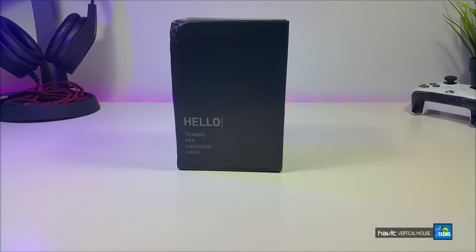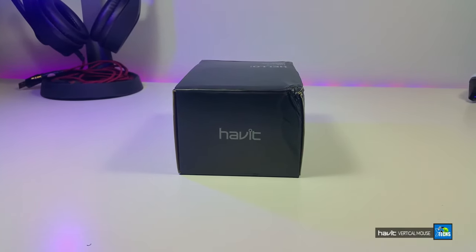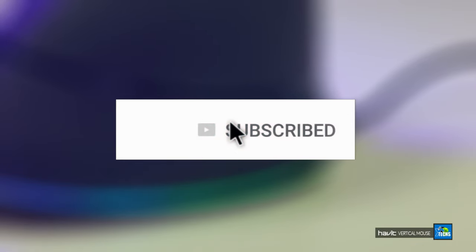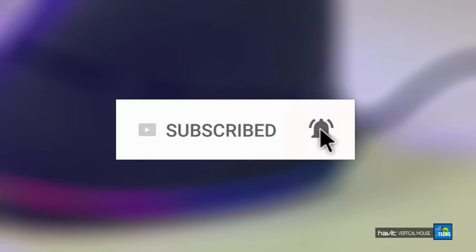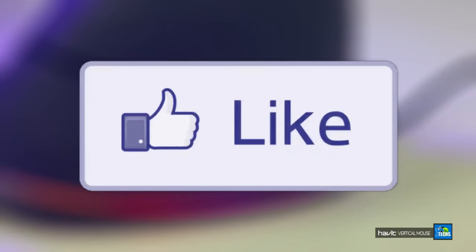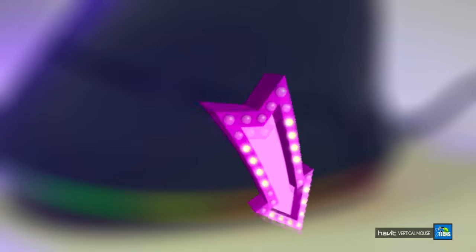Thank you for visiting our channel. Today, we came out to review and also quick unbox this beautiful vertical mouse. Don't forget to subscribe to our channel, share this with your friends and family, click the notification icon so you will be notified when we have a new video out, and make sure you click the like button. If you have a question, drop it at the bottom of the video — we love to help you out ASAP.